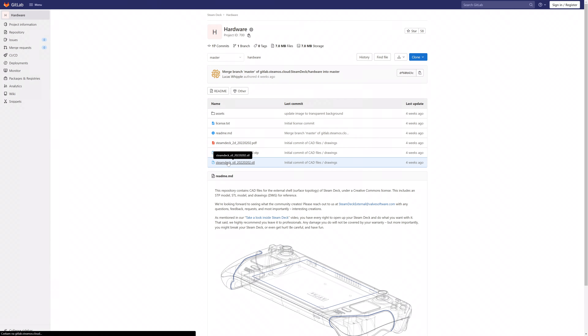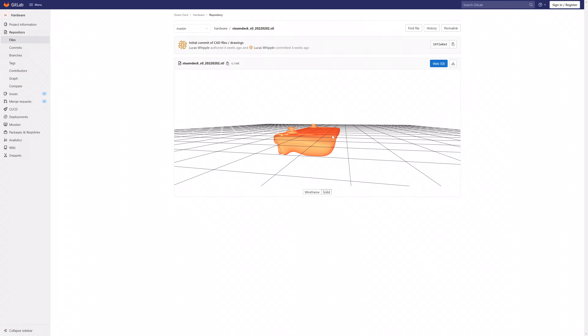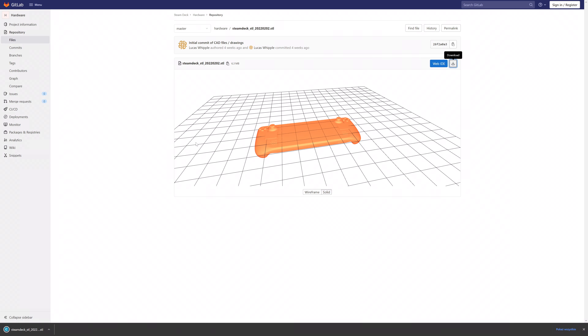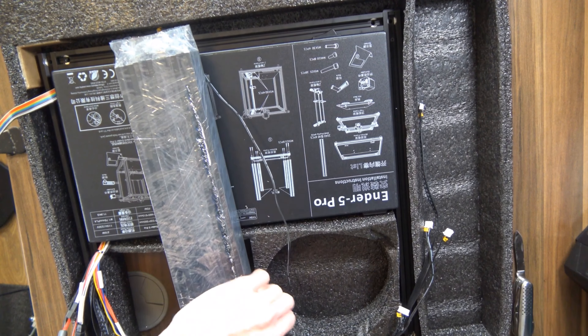You can simply just go to Valve's website and download an STL file that includes the entire Steam Deck, and then you just open it up in your 3D printing software of choice. Now I have the Creality Ender 5 Pro which I just got recently, so make sure to check out the iCards to see exactly how my first experience with that went. And here you may run into a pretty big issue.